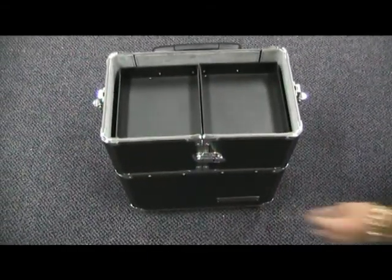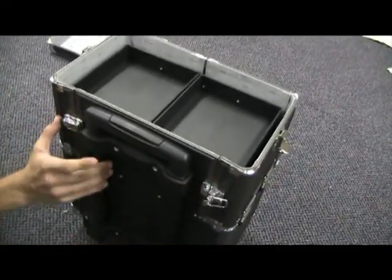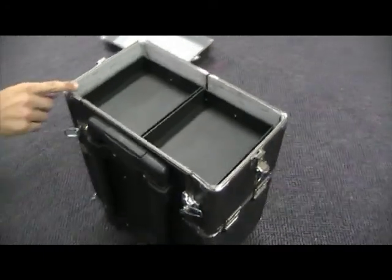At the front of the case, you have another latch. Undo that one. Towards the back, there are two more smaller latches. Undo these. The sides then fold down.